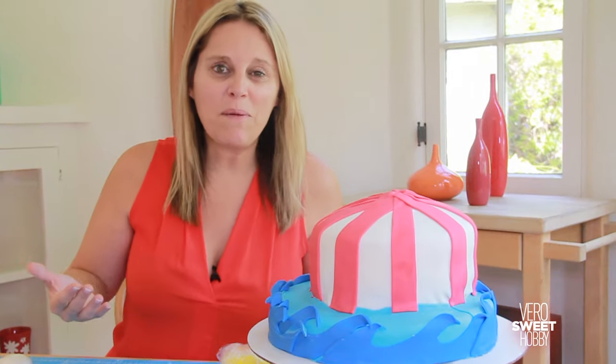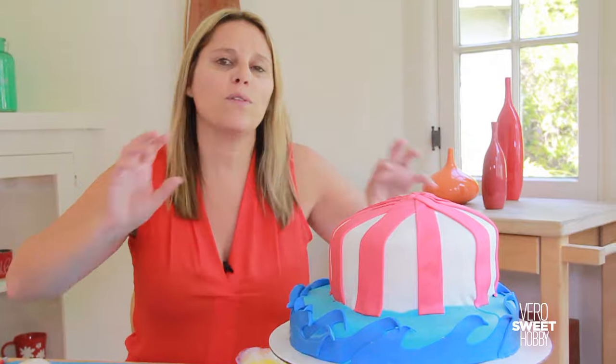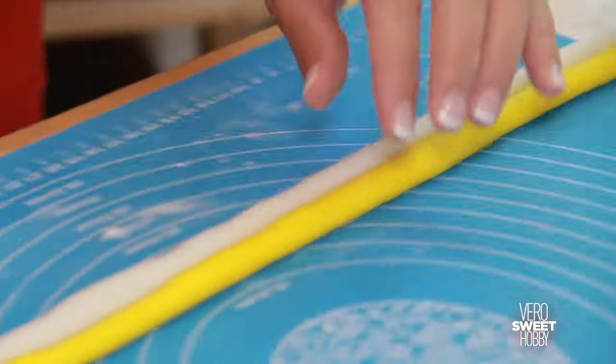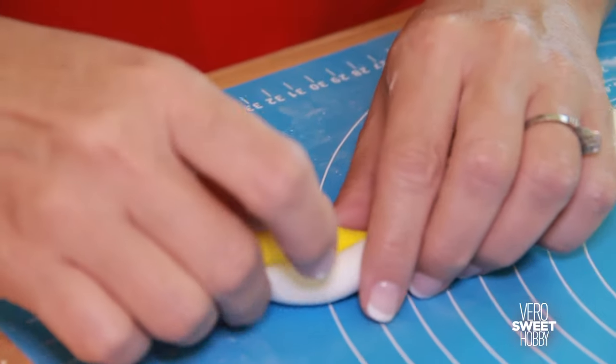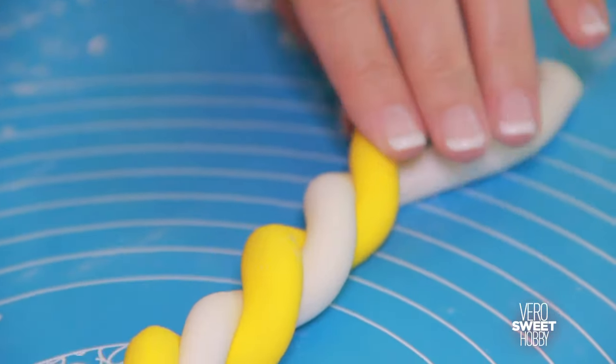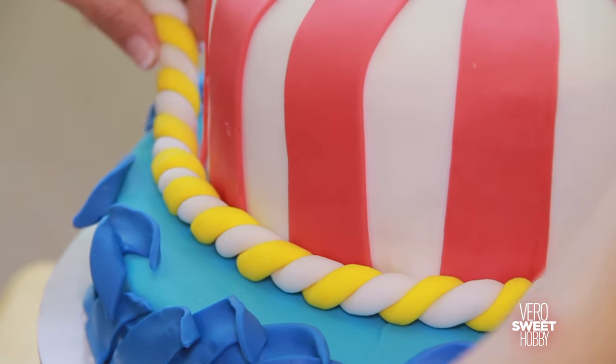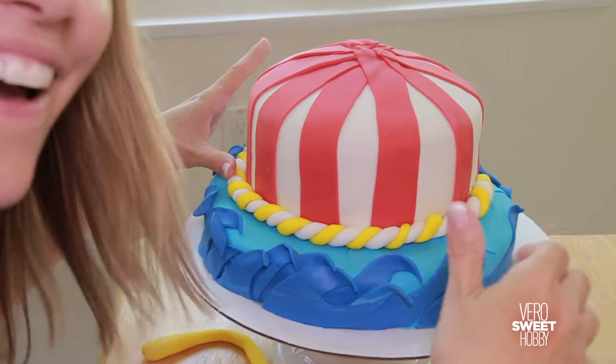We have the top and the bottom part of this cake ready, and now we need to create something to put the two things together. For that I'm going to be making a lace made out of yellow and white fondant. This is going to be a puff of color that is going to be really beautiful and at the same time it's going to make the two cakes come together.